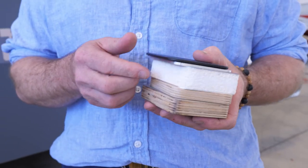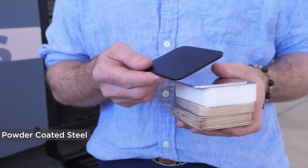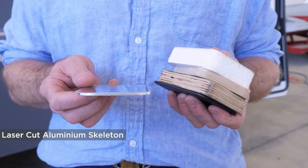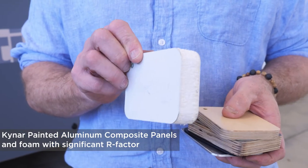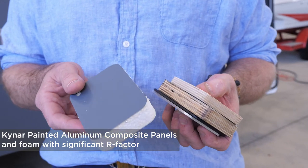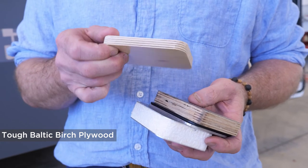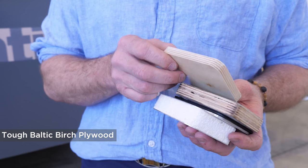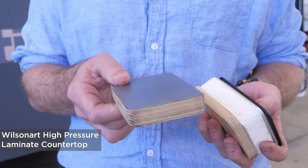I'd like to show you some samples of the quality materials we use in our habitats. We use powder coated steel for our chassis and skeletons, and aluminum for other skeletons and parts. The skin of our trailers is a composite aluminum panel with foam in between for significant performance and strength and R value. Our cabinetry is made of Baltic birch so it's solid core infill — it's really tough as hell. Our cabinetry and our countertops have a high pressure laminate surface.